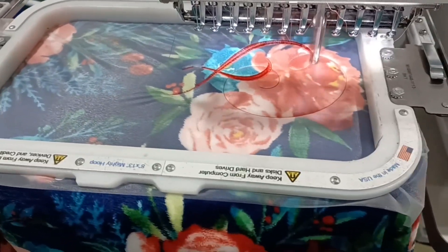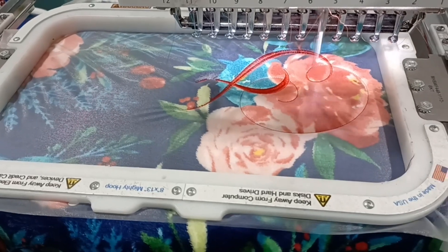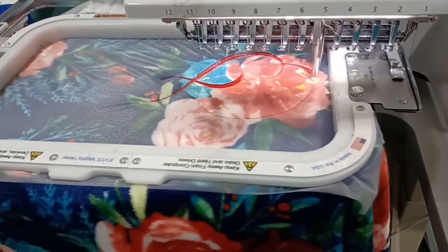Here's another blanket I created for my granddaughter. This is after my machine was messing up on the structure gaps, so I'm running a test run after I greased it. This was flawless.